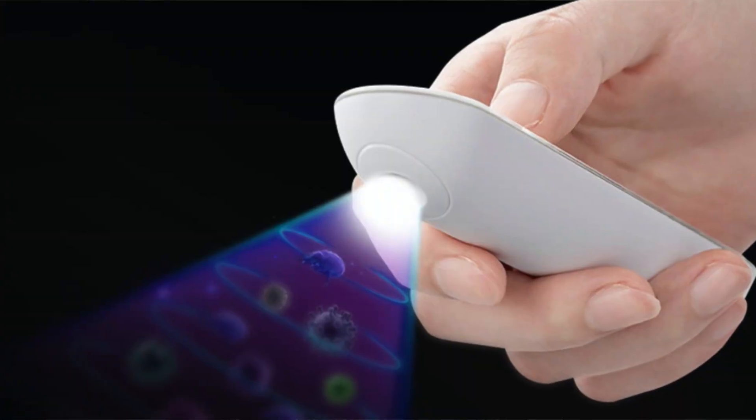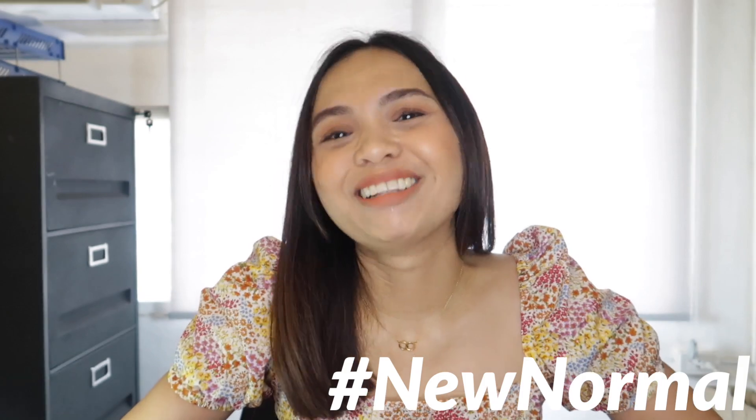Hi guys! Welcome back to my channel. So today we're gonna unbox, test, and share my full thoughts and first impression review on this portable deep UV sterilizer — or shall I say lightsaber — or the urban anti-COVID device. Because nowadays that's the new normal. If you haven't subscribed yet, please do subscribe. If you're new here, hi I'm Liz. I usually vlog about beauty, fashion, travel, and the things I'm interested in and curious about, just like this.